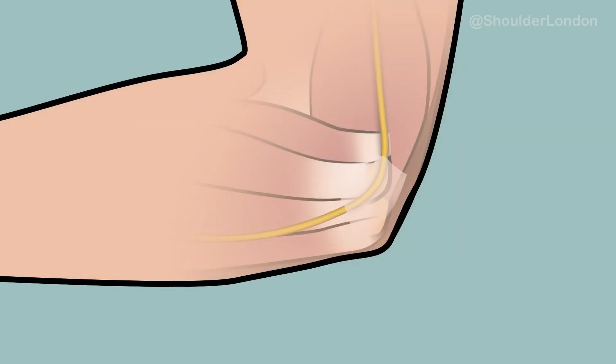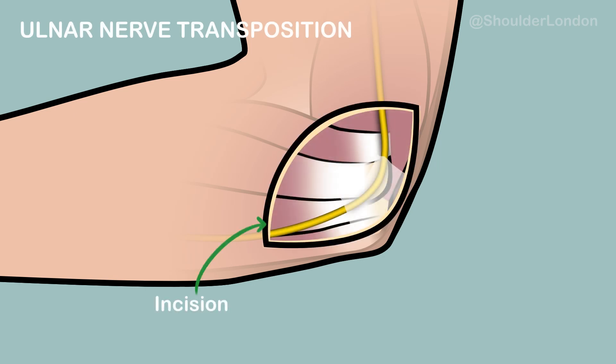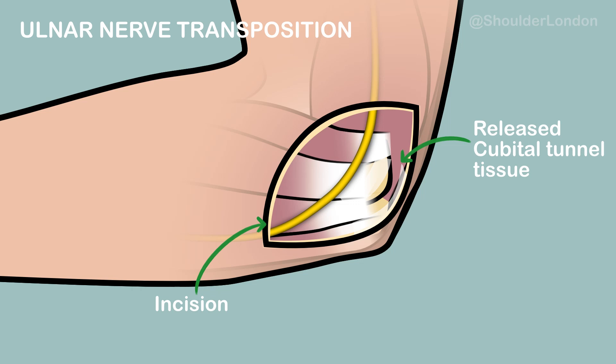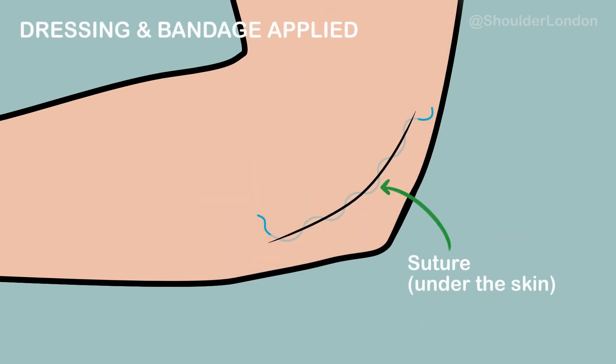The treatment for ulnar nerve subluxation is an ulnar nerve transposition. During this operation, an incision is made over the cubital tunnel. The subluxing ulnar nerve is released from the cubital tunnel and transposed forward over the muscle bellies of the forearm, just at the front of the medial epicondyle, and the nerve is then stitched in place so it cannot sublux back into the cubital tunnel. The skin is then stitched and a dressing and a bandage applied.